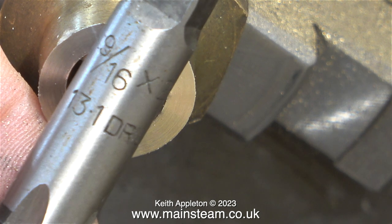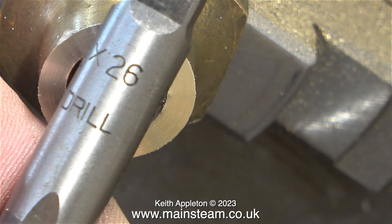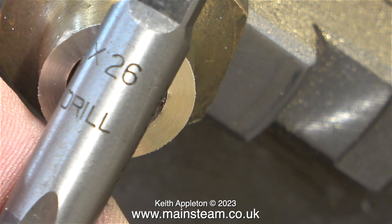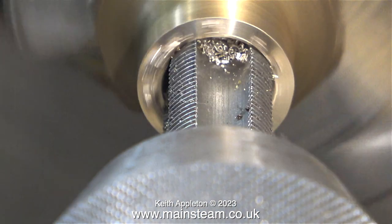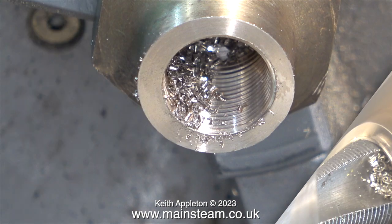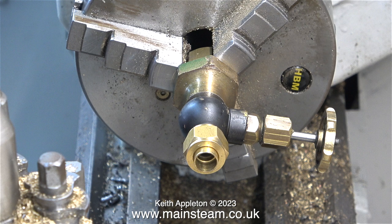This valve has a sensible thread on it, quite clearly marked: nine-sixteenths by 26 threads per inch. The tap also gives me the tapping size — 13.1 millimeters. I'm actually using a half inch drill because I only have just one metric drill, which is 16 millimeters in diameter. I enlarged the hole in the center with the half inch drill, then threaded it. After clearing away all the swarf from inside the fitting, I tried a test fit of the valve and it's a great fit.